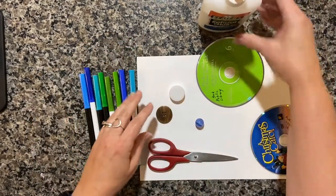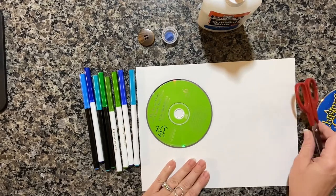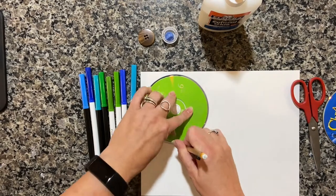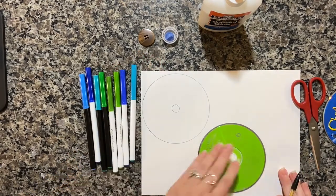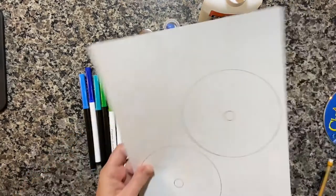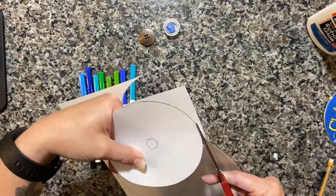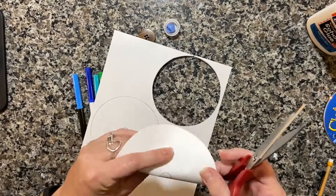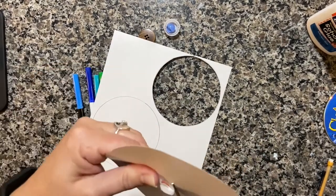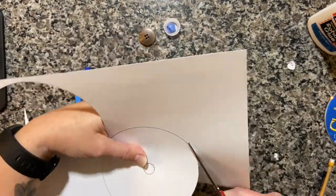The first thing we're going to do is grab your CDs and trace them. Don't forget to trace the inside circle too. Then we are going to cut them out and decorate them. Carefully get that center circle cut out too. Let's get our other one cut out.